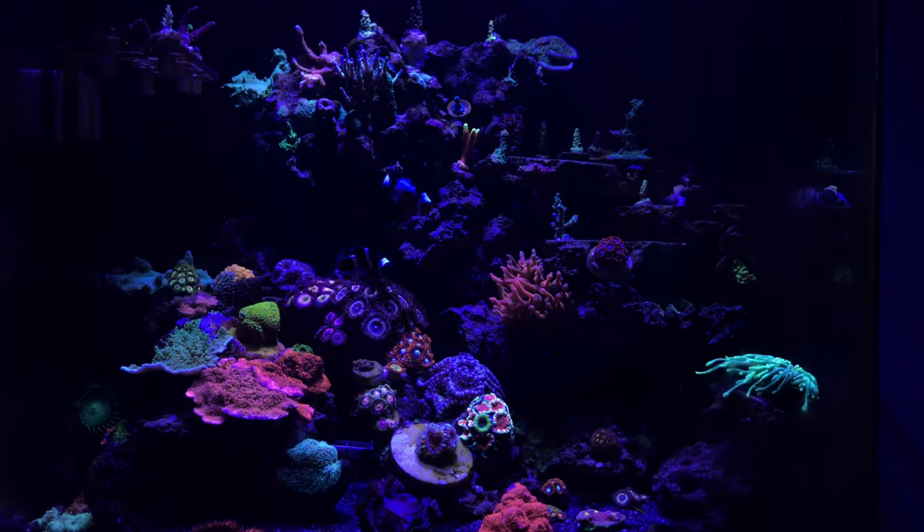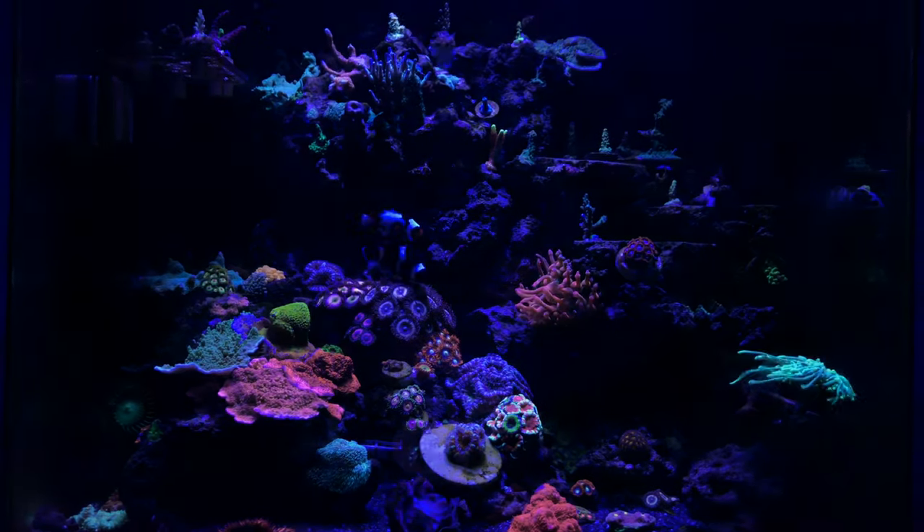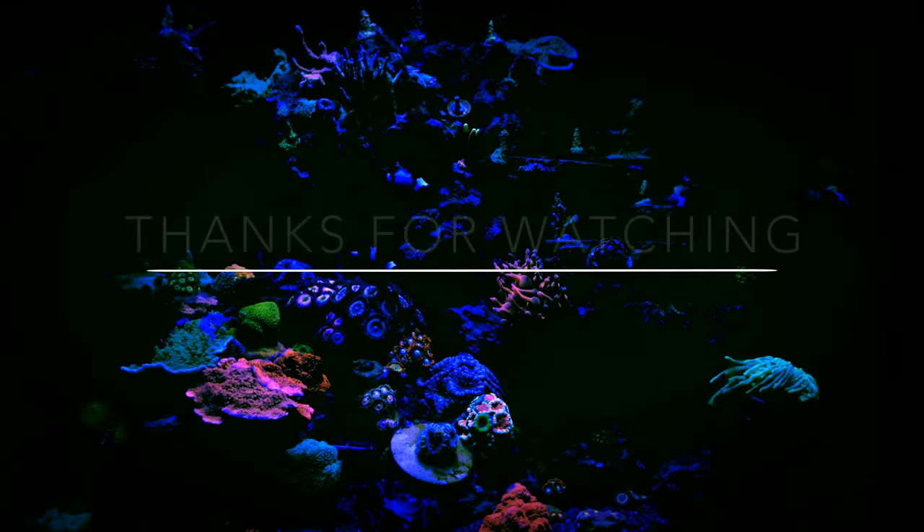Once again, I just want to thank everyone for checking out episode one of this series. All-in-one nanos are the future, guys — hit the like and subscribe button, and I'll see you next time.